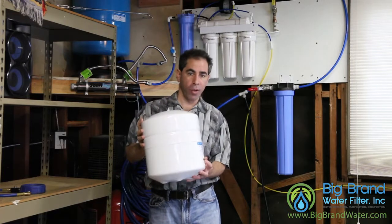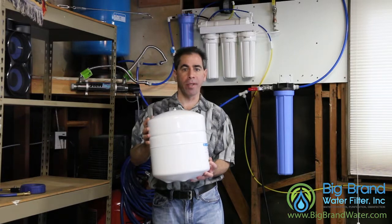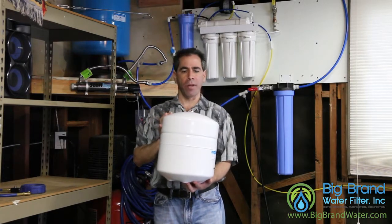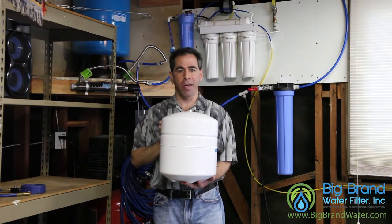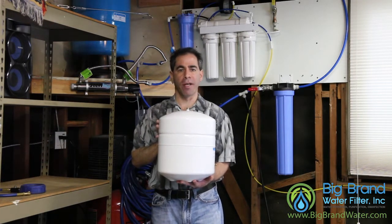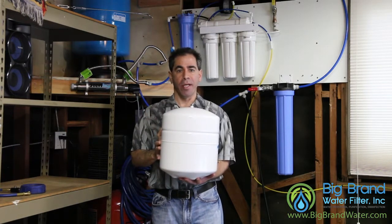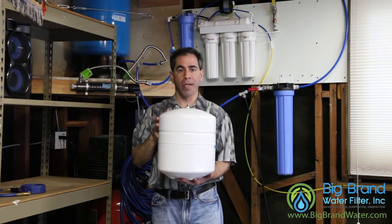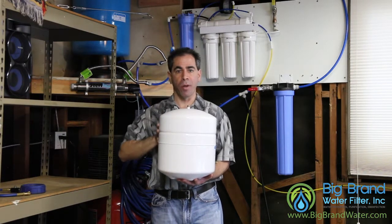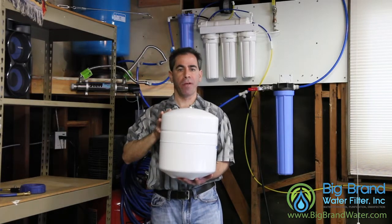On the side of the tank is your Schrader valve, just like the valve on your car or bicycle tire. This is where we put air in the tank. The way this tank works is that it's a metal can and inside is a rubber bladder — it's butyl rubber, FDA approved, and totally safe to drink out of. It is BPA free. The metal can surrounds that bladder and inside the metal can is the air. When the tank fills with water, that bladder blows up like a balloon and compresses the air. When you open the faucet, that air pressure is what causes the water to flow out of the tank to the faucet. So it's really important that we make sure there's enough air in this tank.